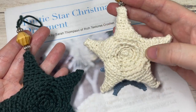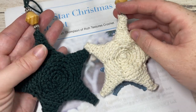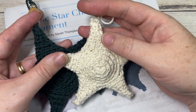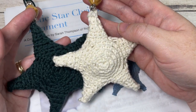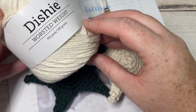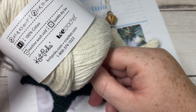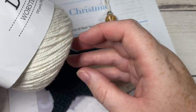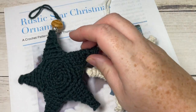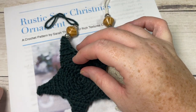These Christmas ornaments are fairly easy to work. They're made in a 100% cotton worsted weight yarn and they're not going to use up very much — perhaps 30 to 40 yards of yarn per star. I'm going to be working with the Dishie worsted weight yarn by KnitPicks. It's 100% cotton and worsted weight. The color I'll be using today is called Swan, and this green color is called Douglas Fir.